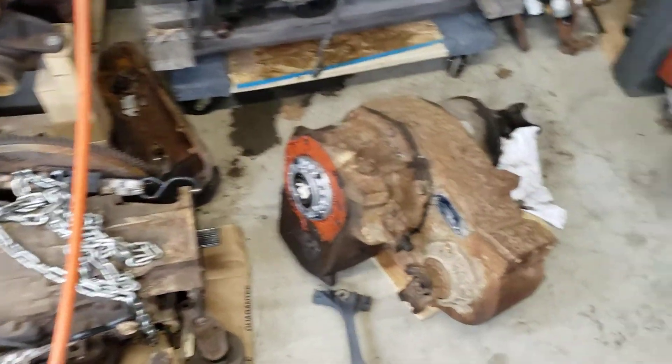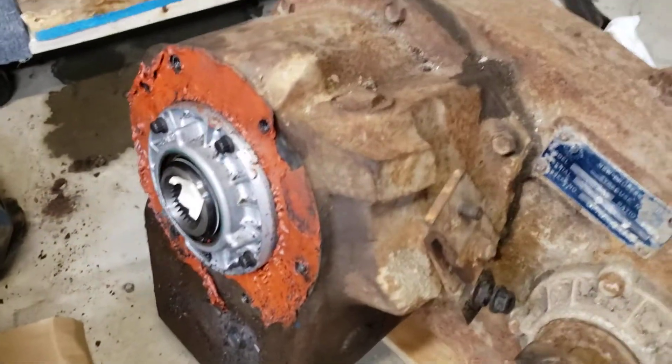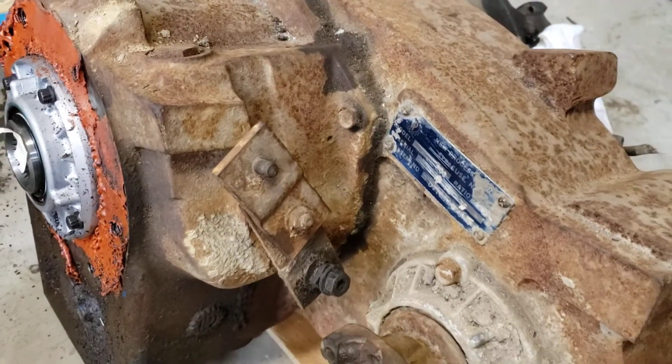The transmission that came with it and the NP203 — it looks like it was covered with Red RTV and I don't see any Red RTV on there. So my guess is that they were never mated together.